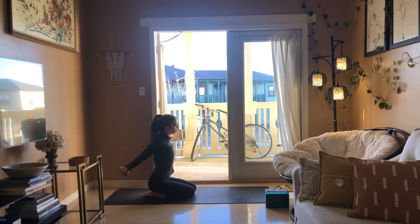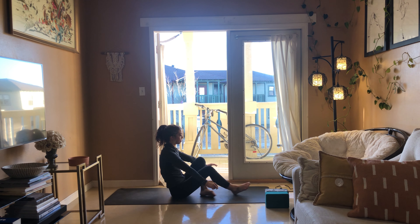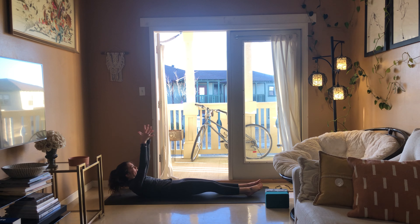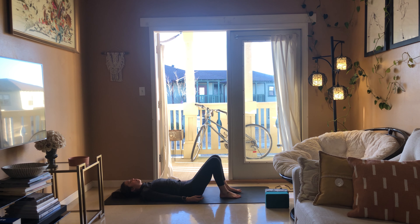Three more breaths — breathe in, breathe out, breathe in, breathe out, breathe in, breathe out. Come into your tabletop, cross your feet, sit down onto your bottom, extend your legs out in front of you. Squeeze through your thighs, reach your arms up, then very slowly go all the way down onto your back, reaching the arms up overhead. Stretch from your fingertips all the way through to your feet. Take your arms down by your side, palms facing up — final pose, savasana. You can always place your feet flat on the mat if this is easier on your low back.